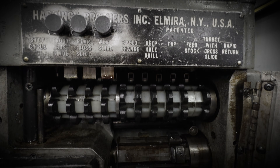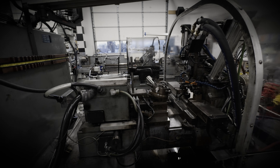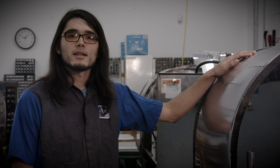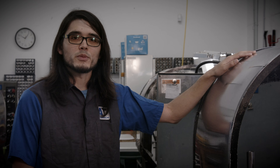Traditional machining has a long and storied history. These machines have made millions of parts since they were made in the 1970s. Allied Titanium was built on these very machines. These machines were made by American workers with American steel and are a testament to American ingenuity.